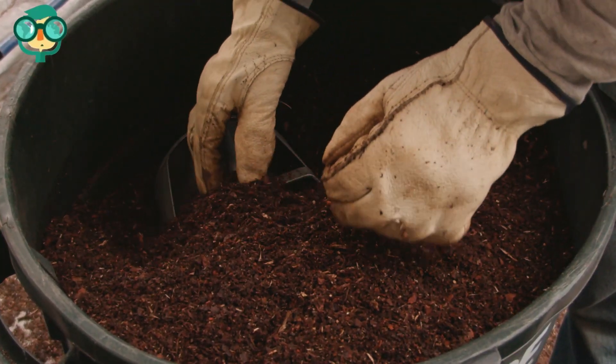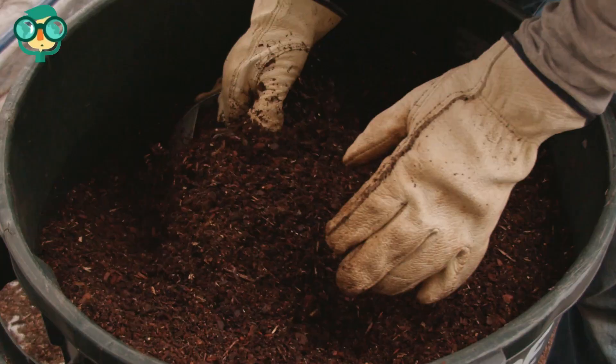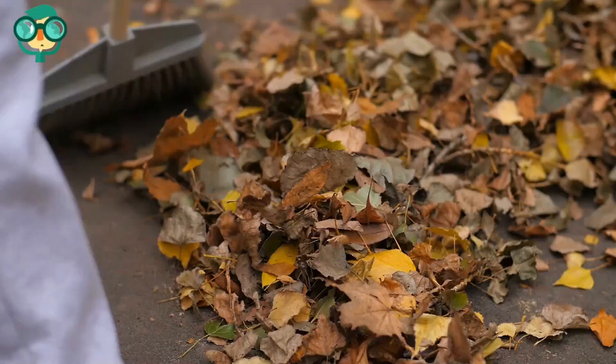Amazingly, you can create compost with things that you would usually just throw away, like table scraps, lawn clippings, and dead leaves.